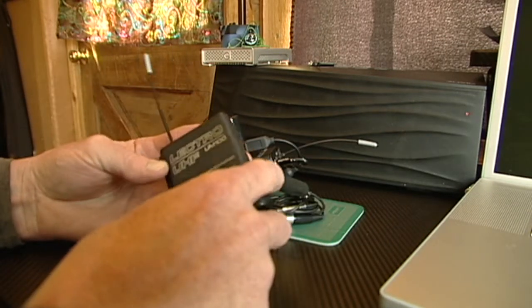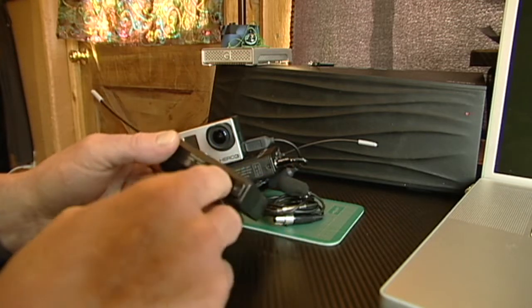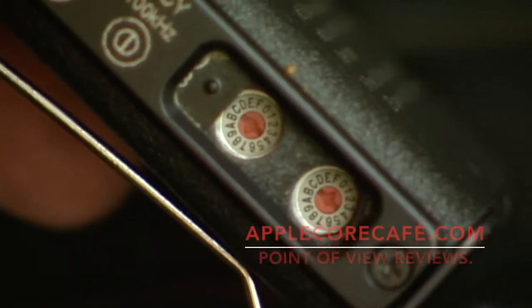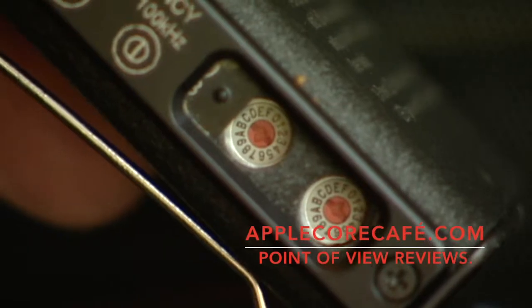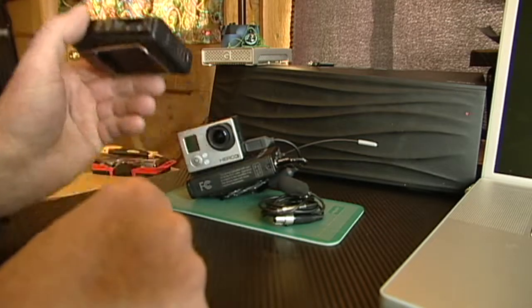Another great feature of these Electrosonics wireless mics is that they're frequency adjustable. You can slide these little doors back and you have access to change the frequency if there was someone else in your range. You can find info on all that with your unit.